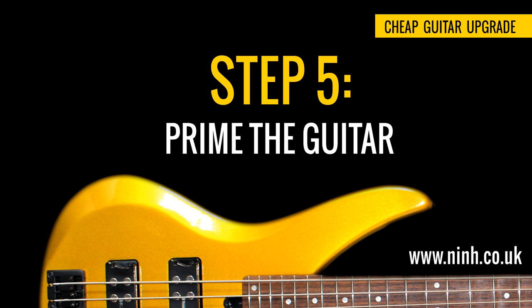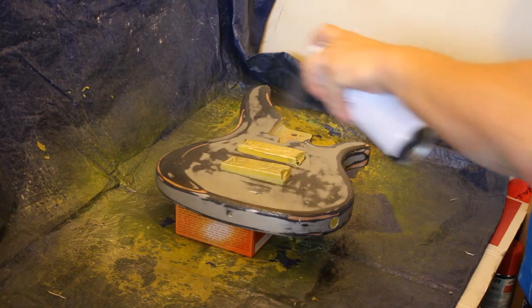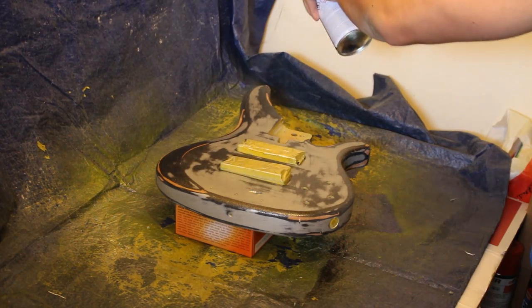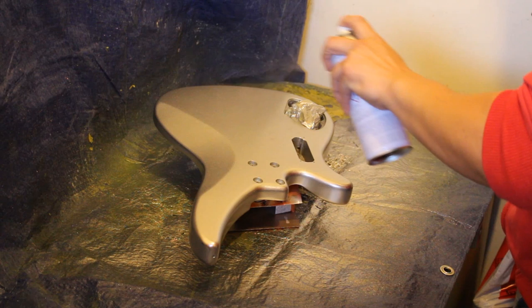Step 5: Prime the guitar. You can't just paint directly to wood as the paint doesn't actually stick, so what you'll need is primer. Spray the wood primer onto your guitar until you've covered what you need to paint. The primer also allows you to see if you've missed any holes with the wood filler so that you can go back and fill them up. If you don't need wood primer because you were lazy and just painted over the surface, you'll need to go on to the next step.